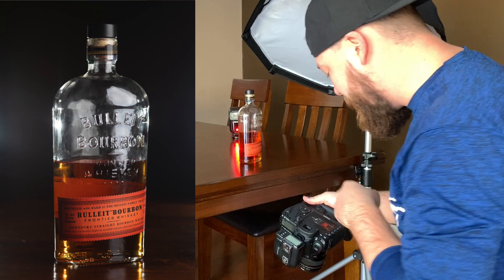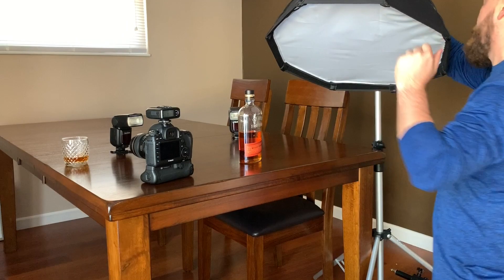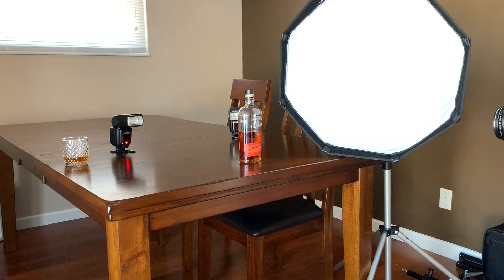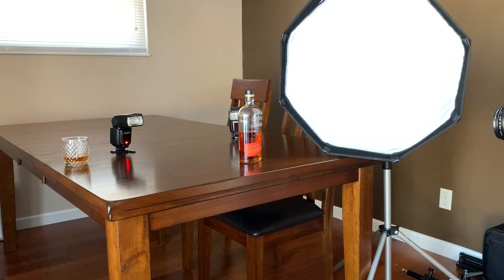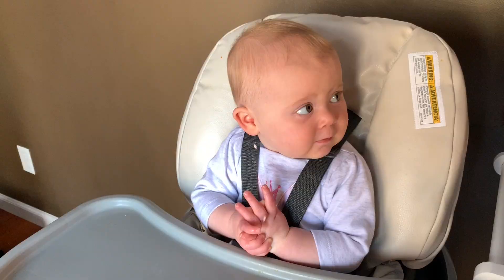That lit up the bottom of it — looks pretty sweet. We're going to take the softbox, turn it to the side, and make sure it's not going to hit the bottle. All of this light is going to be pouring around the front side of the bottle, and it's also going to be coming right into the lens, so we're going to see what that does. We're going to take a quick break and have a snack — we'll be right back.